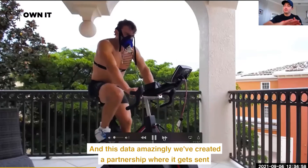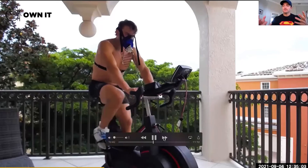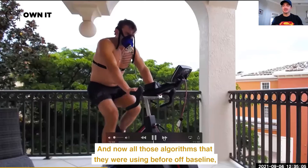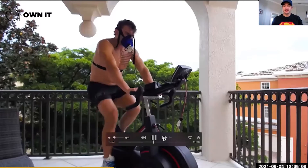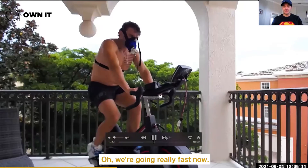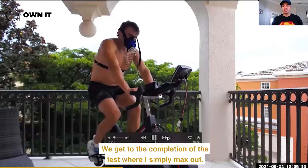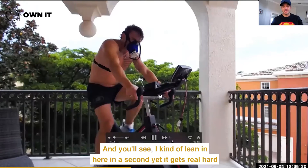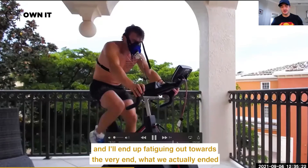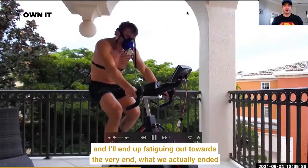We've created a partnership where this data gets sent to Apple and sent to Whoop, and now all those algorithms they were using before off a baseline now go specifically off your data. We're going really fast now and we get to the completion of the test where I simply max out — I can't go anymore. You can see me lean in here; it gets real hard and I end up fatiguing out towards the very end.